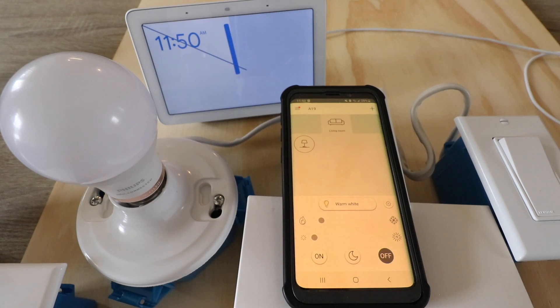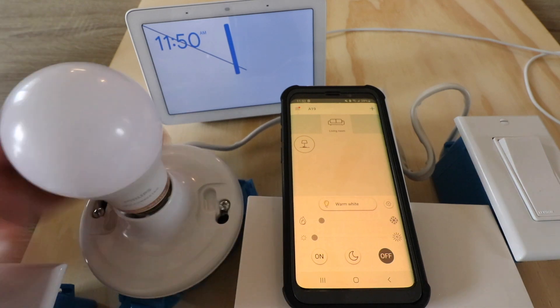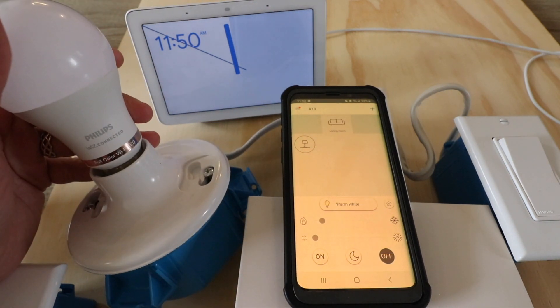Hi, One Hour Smart Home here, and today we're going to show you how to connect WiZ smart bulbs to Google Home so that you can control them with Google Home voice commands.